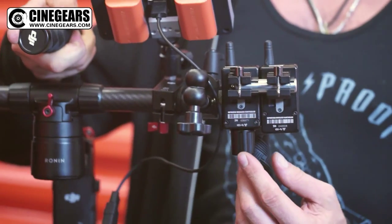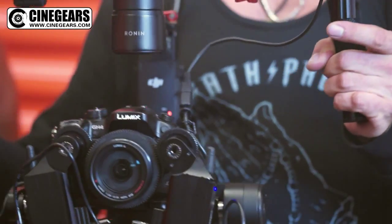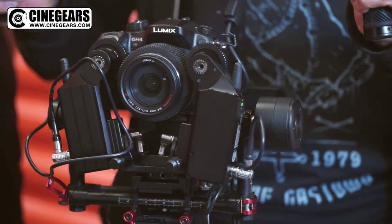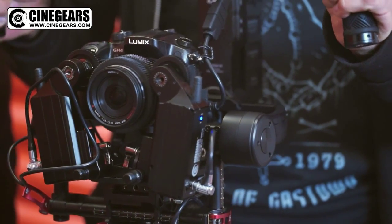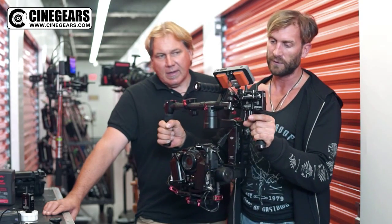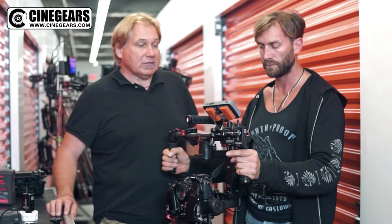By having Espresso on the frame, it makes it really easy for me to get at the focus. So I'm operating, I'm able to give some nice focus. I can come up to an object, get a little depth of field, come off. So Mark has full control of the focus.